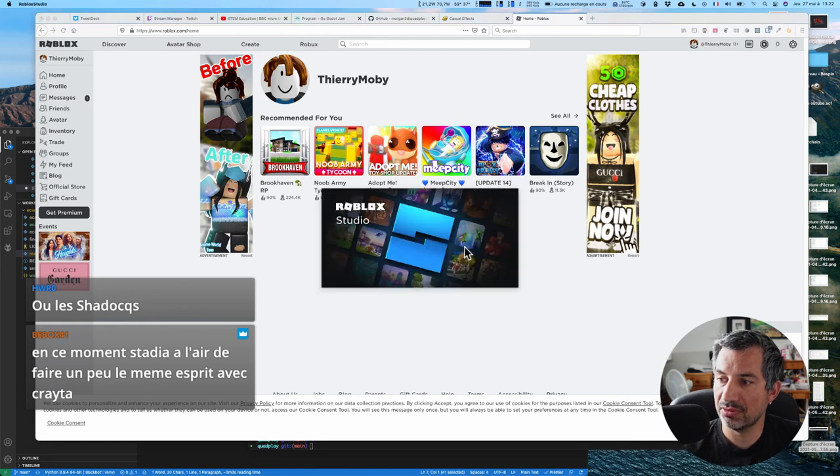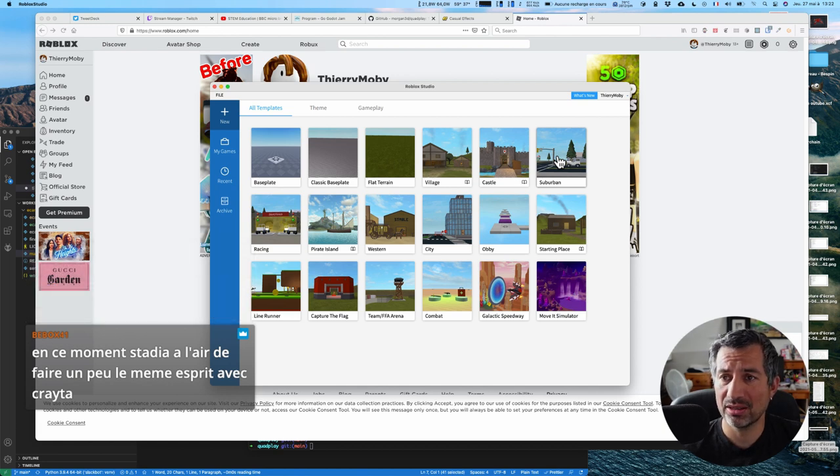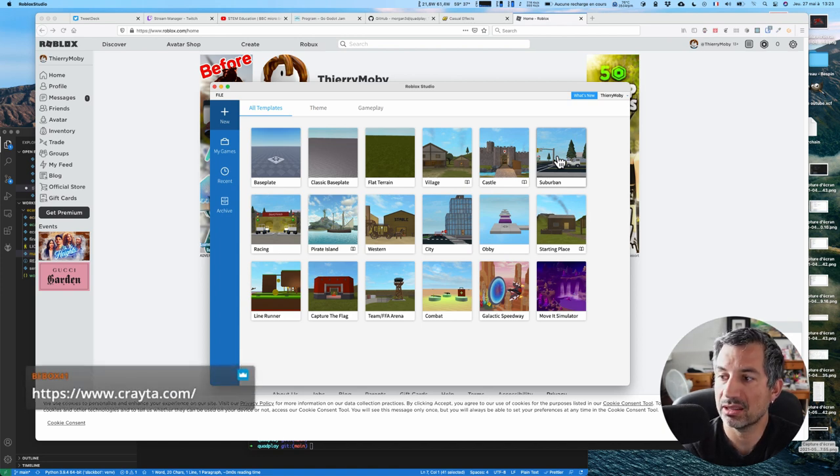Il y a un outil qui s'appelle Roblox Studio qui vous permet de faire vos propres jeux, que j'ai trouvé plutôt sympa. En ce moment, Stadia a l'air de faire un peu le même esprit avec Creta — c'est un environnement de jeu, on regardera juste après. Stadia a quand même intérêt à pousser des manières d'avoir du contenu sur leur plateforme, parce que c'est un peu le désert. On peut aussi parler de Shadow PC qui va — suite au rachat avec OVH — enfin rentrer dans un vrai tarif. Les 15 euros par mois, clairement, ce n'était pas vivable.